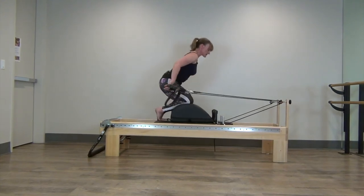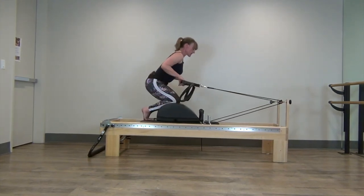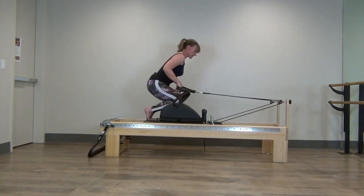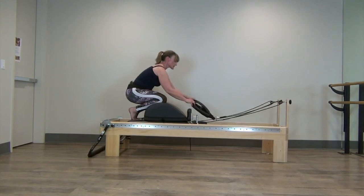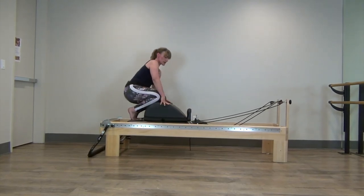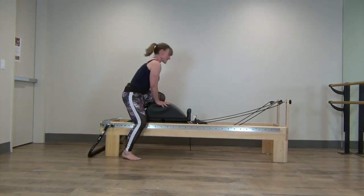Two more. And last one. Hang those long loops over the post and let's go ahead and step off.